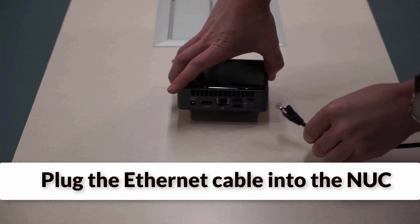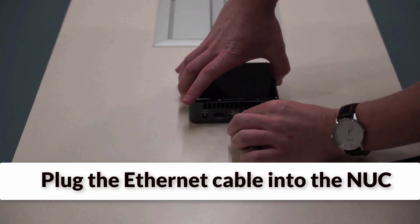Start by plugging the Ethernet cable into the Nook, and plug the other end into a wall port.